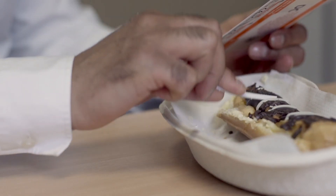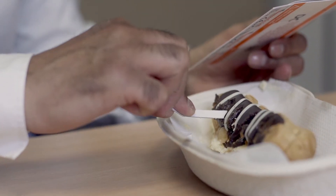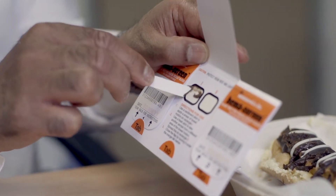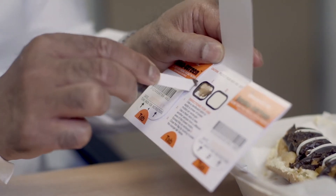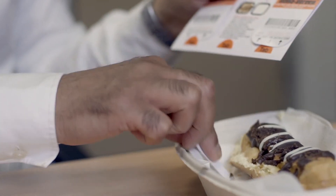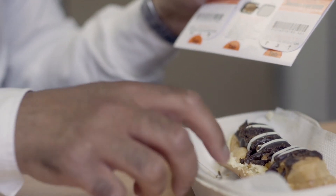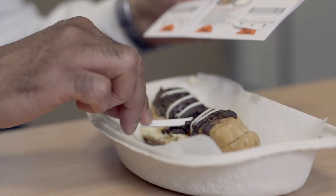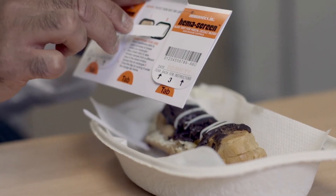I have a sample here. When you're ready, open the tab and break off the first stick. Collect a piece from the side of the sample and lightly smear it onto the first window, and put that stick aside. Now take another fresh stick and do the same again from a different area of the sample, and lightly smear it onto the second window, then put your stick aside and close the tab.